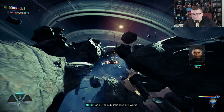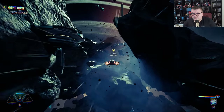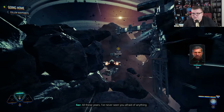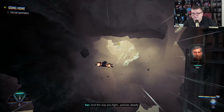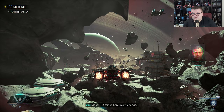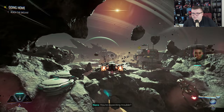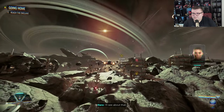The sublight drive still works. Nara, I was thinking — all these years I've never seen you afraid of anything. And the way you fight: precise, deadly. You could earn a fortune anywhere else. I'm not leaving, Stager. Good. Things here might change. You're expecting trouble? Just come over and we'll talk.